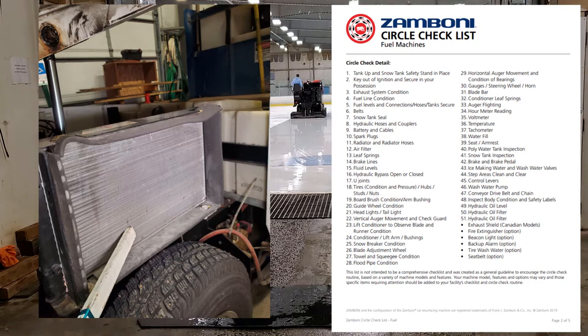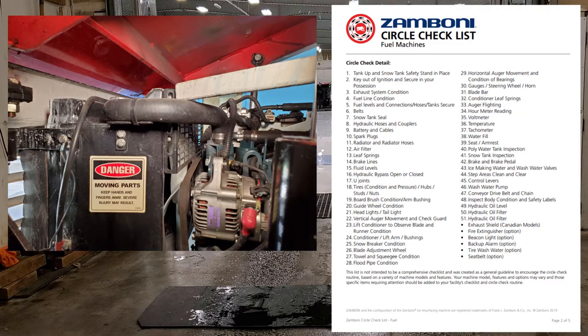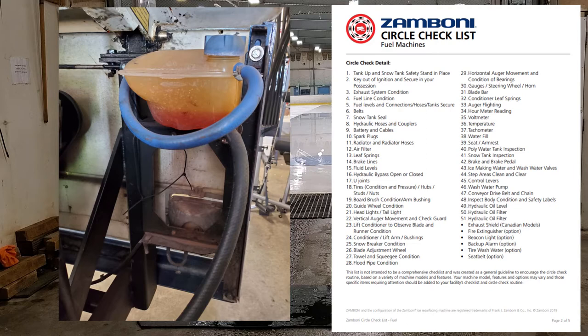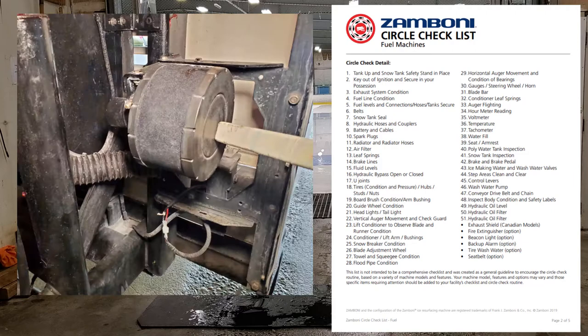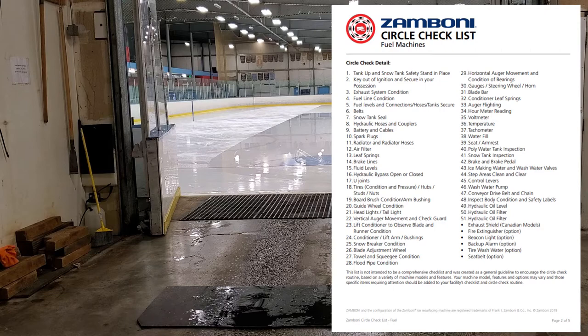Number eleven: radiator and radiator hoses. The cooling system is very important — make sure your hoses are good, nothing is leaking, hose clamps are tight, and no cracked or worn hoses. Flush your radiator system at least every other year to keep everything clean. Number twelve: air filter. Our machines operate inside so it's pretty clean air, but check air filters once a year and replace every three years or so. Most things seem to last in that three to five year window before needing replacement.